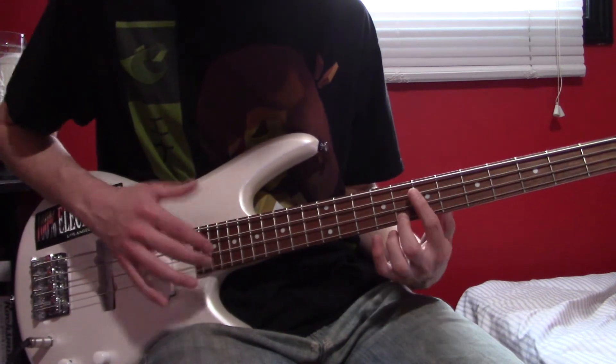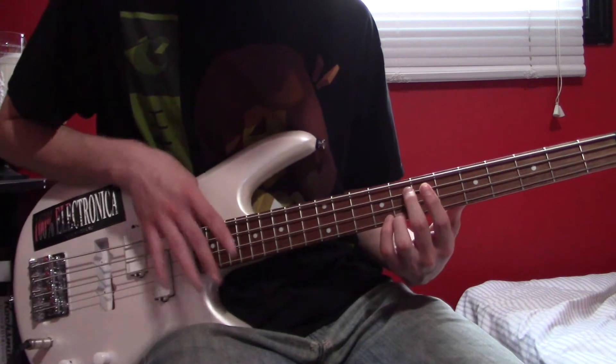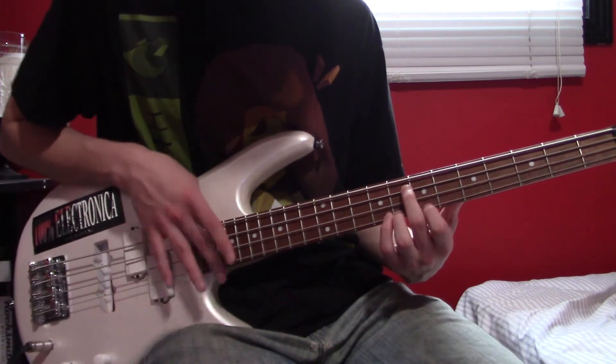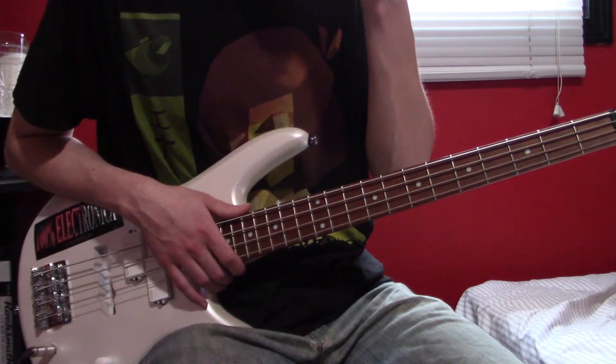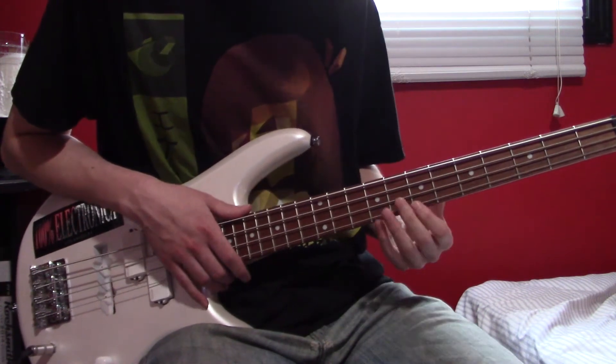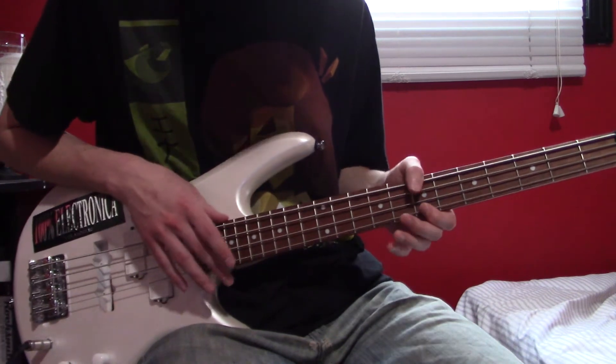Then move it up here to 8, so you know 20 where you're tapping. On the record on Frizzle Fry it's like back and forth between 7 and 8 fairly quickly.